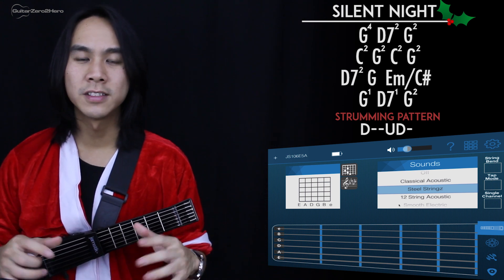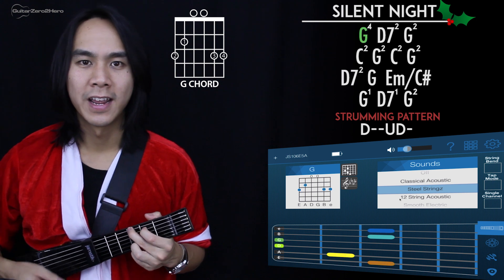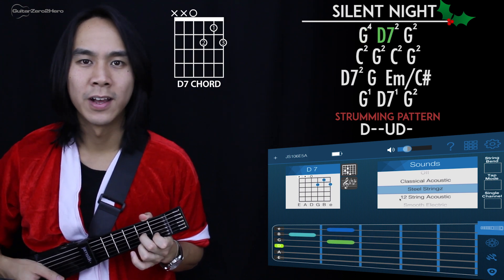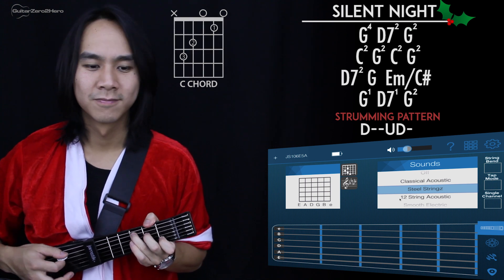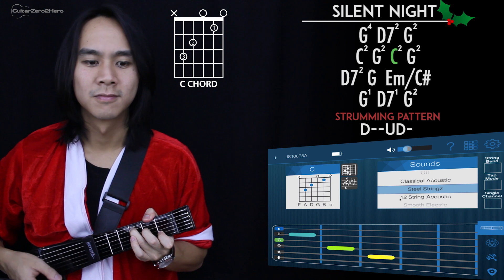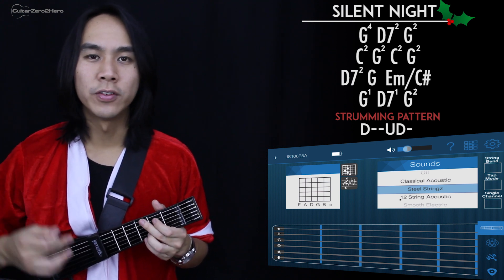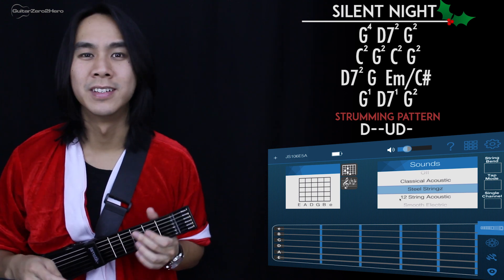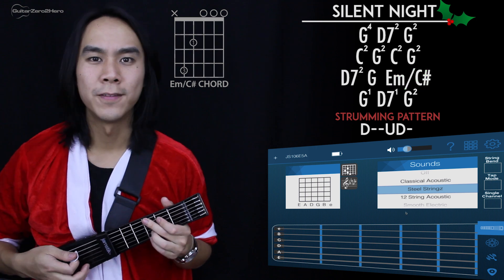Those four lines are repeated over and over. I'll go through each line one by one, then play them all together. You'll notice that on the G and E minor slash C sharp in the third line, I just strum them once — I like this because it builds a little more tension.